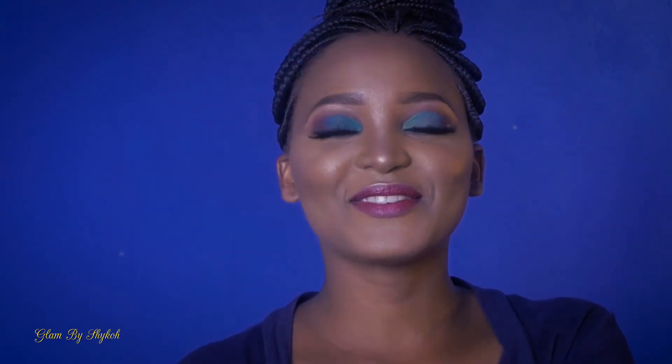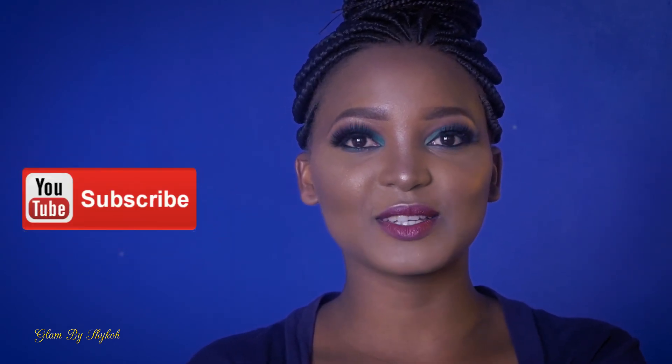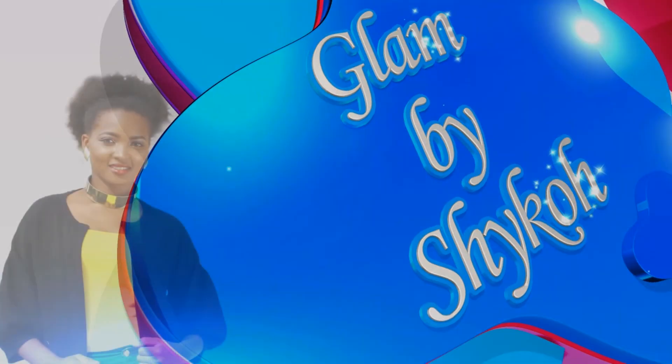That's it for today guys. Don't forget to subscribe to my channel. Remember to like, comment and share the video. Thank you so much for watching. See you next time! Bye!